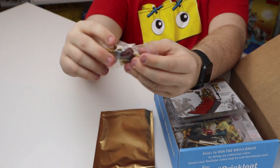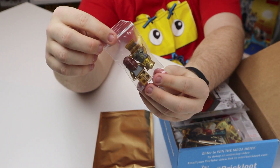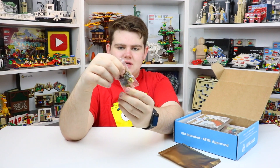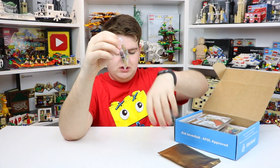Opening it up — the nice gold foil bag here looks really really fancy. Right in here, as you can see, there are two Lego minifigures inside this plastic bag. Here we've got a male and a female. They look like the Royals — so this must be the royal family, the prince and the princess, or queen and king. These look really really cool.